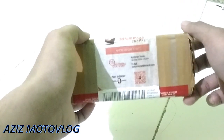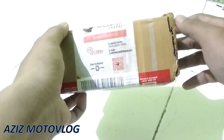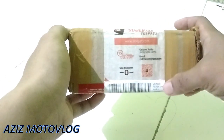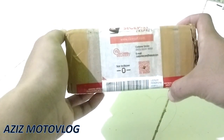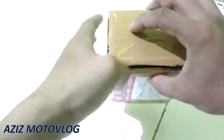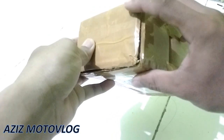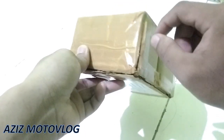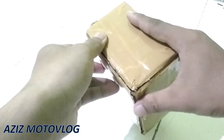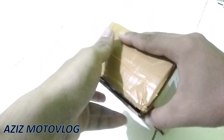Ini saya tidak membuka unboxing dari awal ya, soalnya kebetulan ini sudah sempet dibuka tapi nggak kepikiran kalau mau bikin video unboxing. Jadi packingnya sudah sempet saya sobek di bagian sini, baru kepikiran untuk mau bikin video unboxingnya.